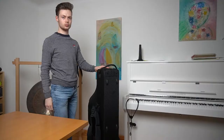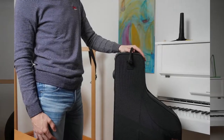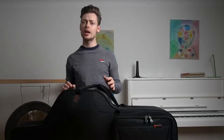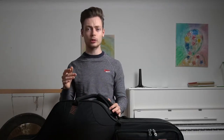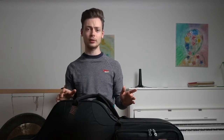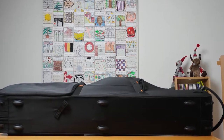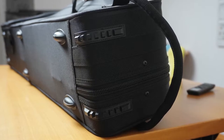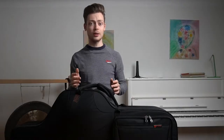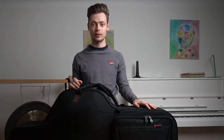Another disadvantage is that the case cannot stand upright by itself — you always have to lean it against something, hold it, or simply put it on the ground. ProTek has provided multiple rubber feet on the case for all kinds of situations, and even there you can see the case wasn't designed to stand upright. There are six rubber feet on the back, and on the top and bottom there are also rubber bumpers — my guess is they prevent the case from slipping when leaning it against a wall.